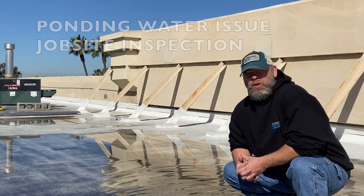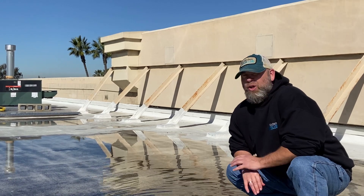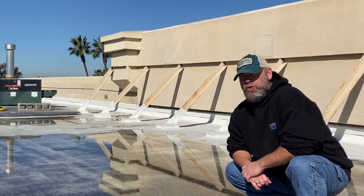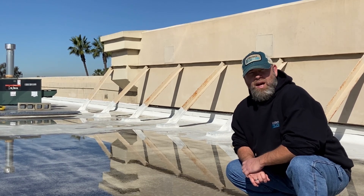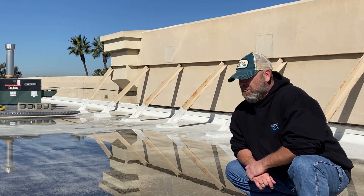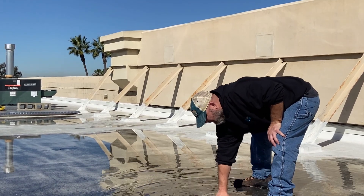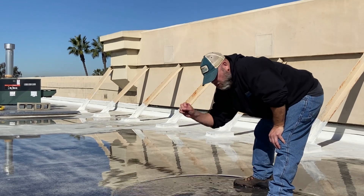I wanted to talk with you guys a little bit about acrylic and ponding water. This water has already been here for well over a week — it's been raining out here and the drainage on this roof is terrible. We knew that coming in; we knew this roof wasn't going to drain well. We did what was necessary to give these guys the best roof they could to hold up to the conditions they were going to endure. Moving the drains wasn't an option; resloping the roof wasn't an option. The ponding on this roof is extensive — this is just one of the ponds and you can see we're probably looking at three quarters of an inch deep that I'm standing in.